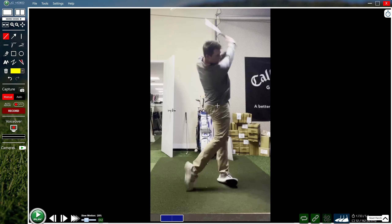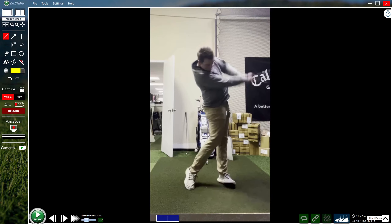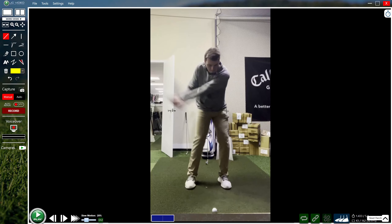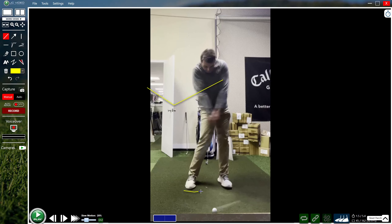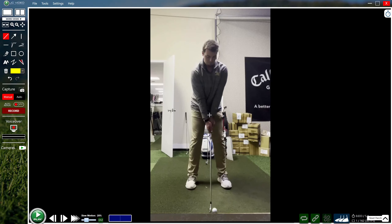When you do roll the face, you might square it up, but commonly with that hip turn being a bit early, you might leave the face open and block it to the right. Secondly, that extension and effort to release the club and square the face can get the club to bottom out in the ground a little bit early as well.